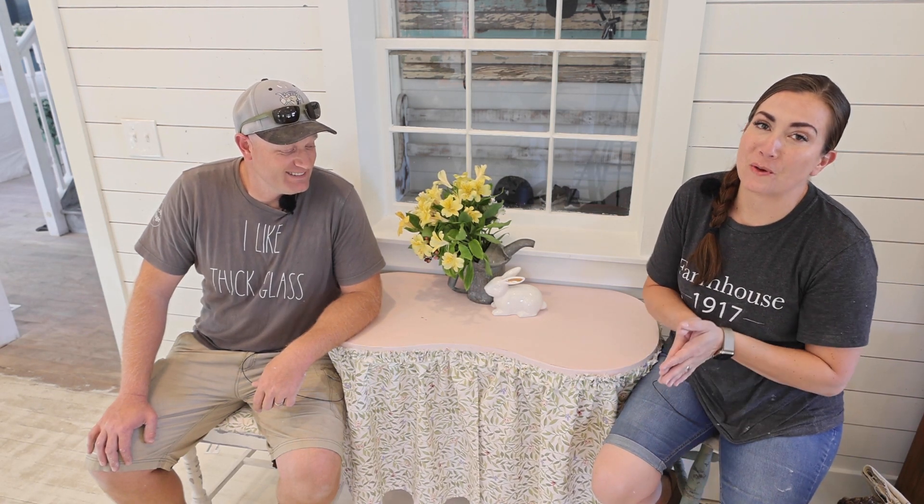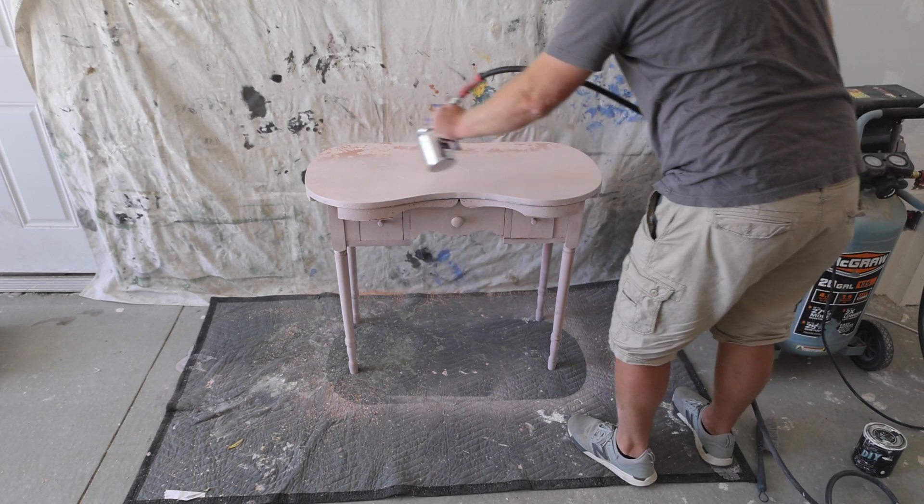Today we're going to be working on this cute little vanity that we just got finished. We're going to show you how to spray milk paint with a new sprayer we've never tried before, how to hand brush a chair, upholster a chair, and how to make a cute little skirt. It should be lots of fun — fair warning, there are some things that don't go our way. Also, big surprise, we've got a fun announcement of some things going on at the farmhouse.